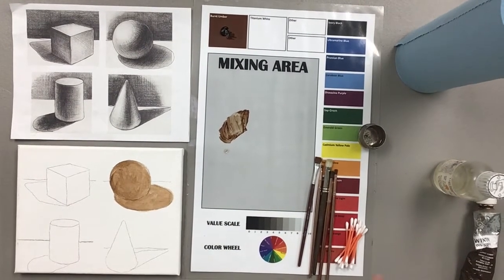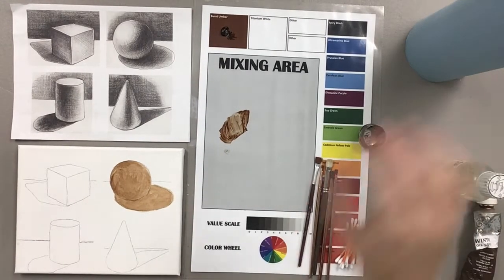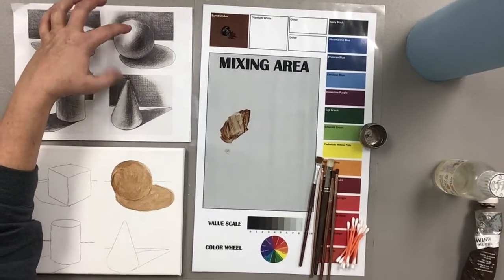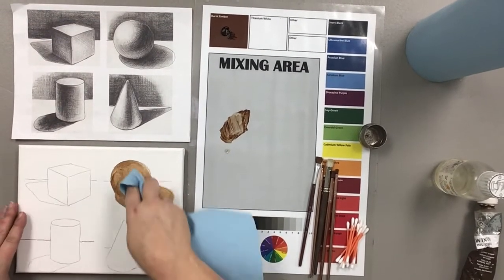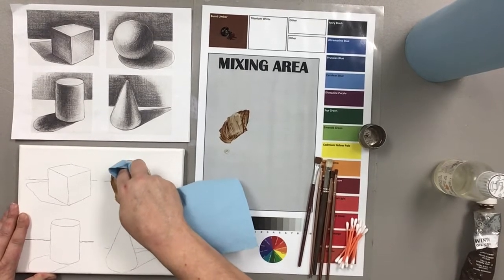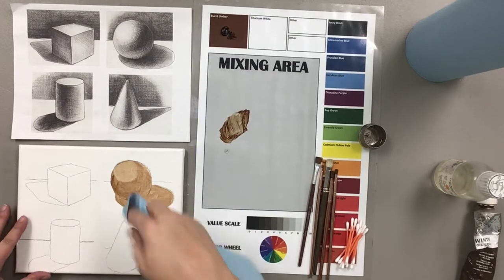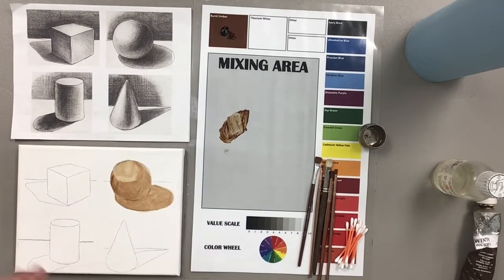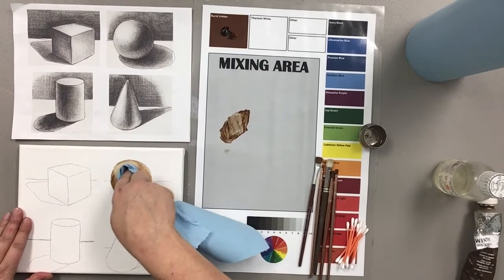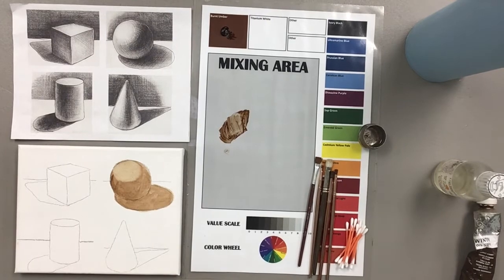With this process of underpainting, what we're going to do next is take a paper towel and wipe out the lightest areas. On the reference photo, right here is where the light is striking the sphere, so I'm going to wipe that out — just gauge where that light area stops and wipe it out. I'm going to go one more time because that area is really light. You can see little fuzzes of paint being stirred up, but that's okay — when we mop, that will go away.